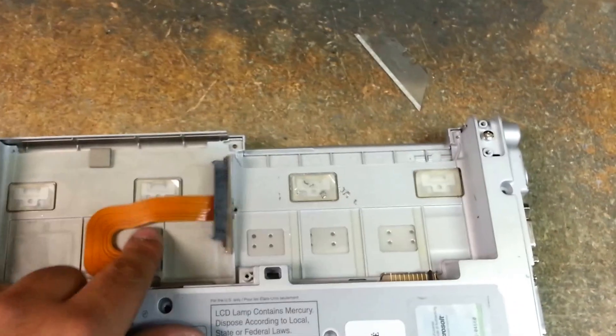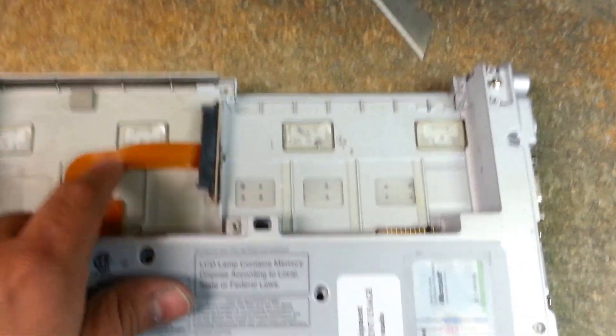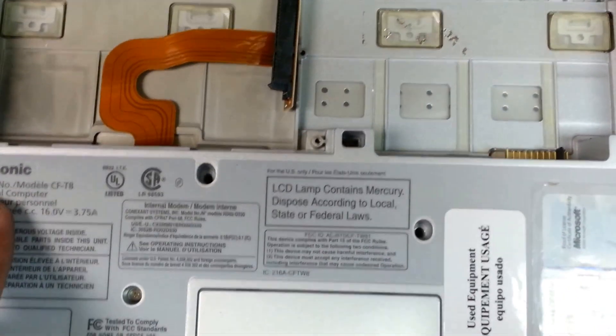Now we have the strap completely gone, the hard drive cover, and the hard drive removed. We've removed the four screws that hold in the keyboard.